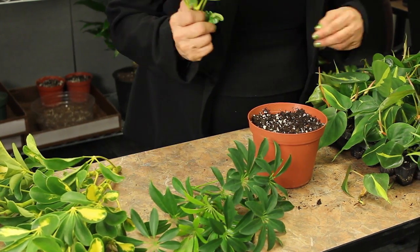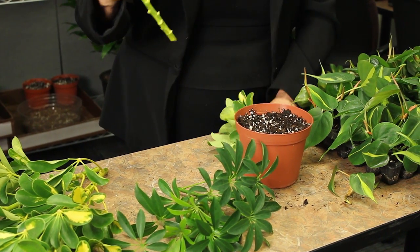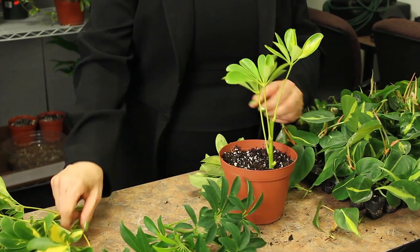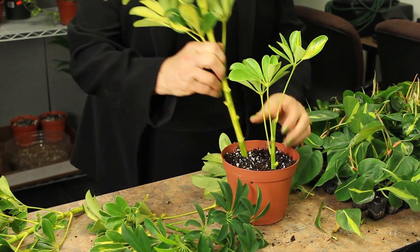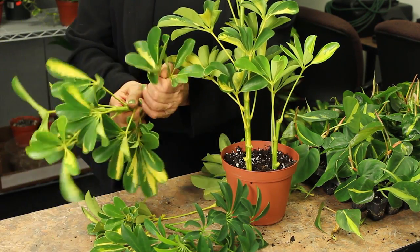The other plants we may want to root direct in soil are woody plants, things like Schifalera arboricola. For these plants you would take the stems and take the bottom leaves off, then set them directly in soil. It's good to give them a little shade — a piece of shade cloth, plastic, or as I mentioned, newspaper works great.